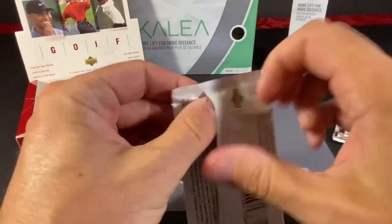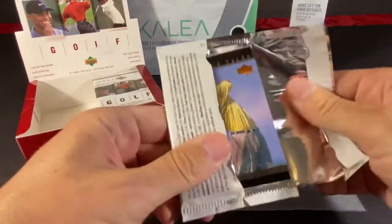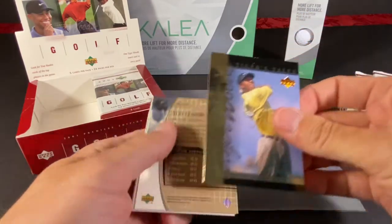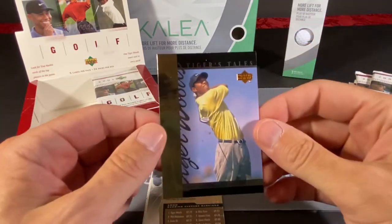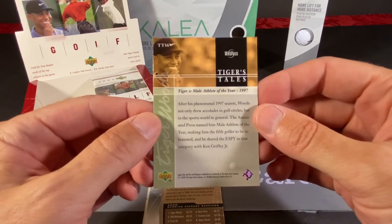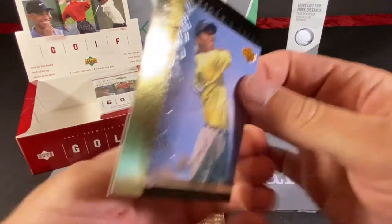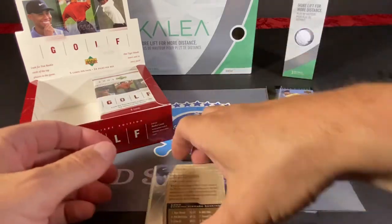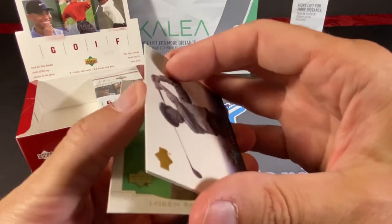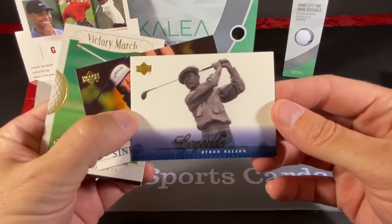Hopefully these are easy to open and we don't have to start cutting tops off. So we have a Tiger Tails to start us off. I guess maybe there's a bunch of different Tiger Tails cards. That's what the back looks like — it's a nice looking shot. But that is just an insert card; that's not the actual Tiger Woods rookie card.